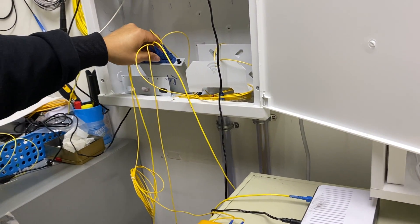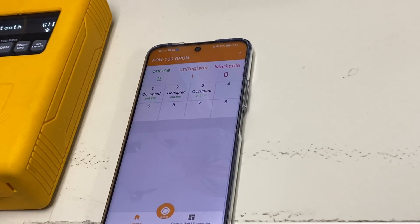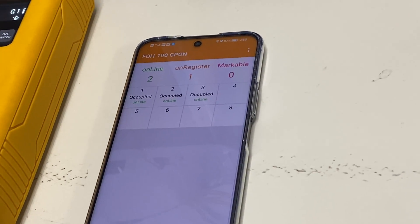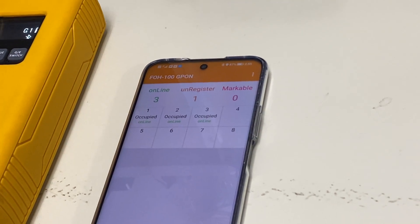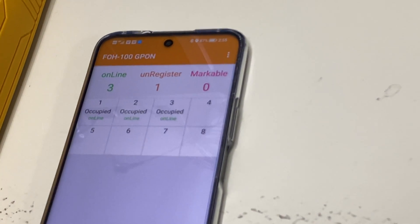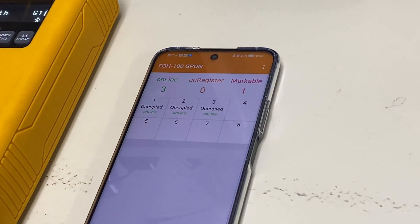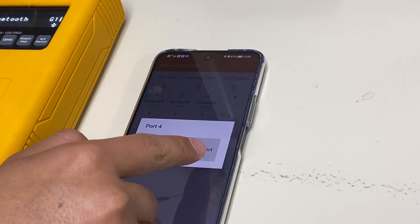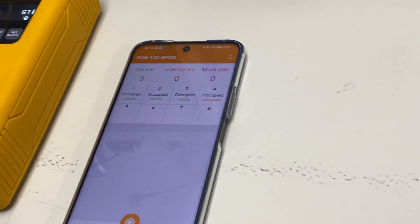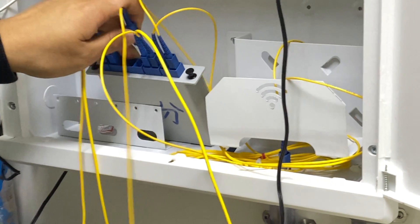Next is port 4. The markable number shows 1. Click port 4 and mark port. Next is port 5 — unplug port 5.